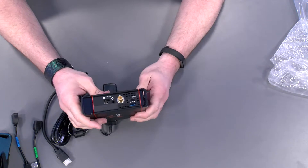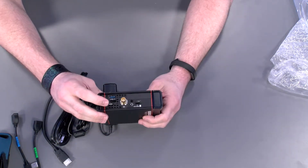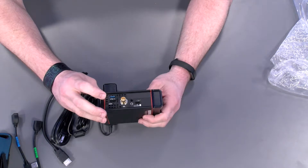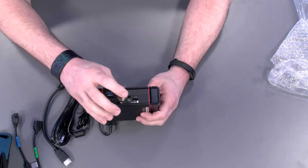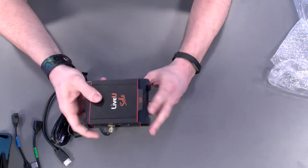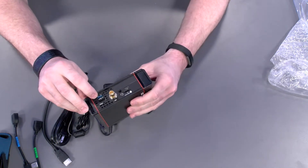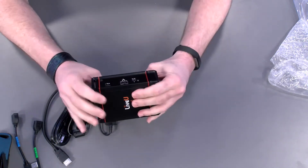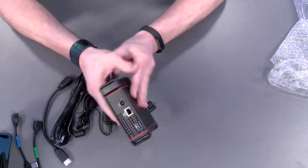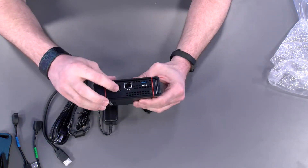Looking over here on this side, it's got our SD connector and the slot for HDMI. We've got a spot for our micro SD card, a little jack here for your headphones so you can listen to audio. And then you've got a spot here for the USB — one on each side — and then network and power.